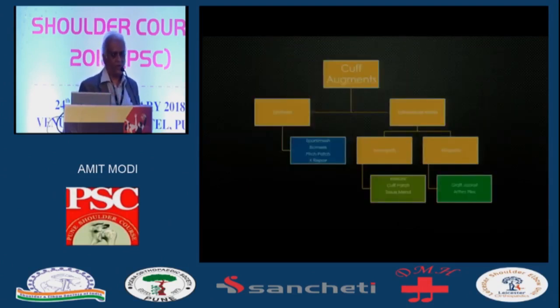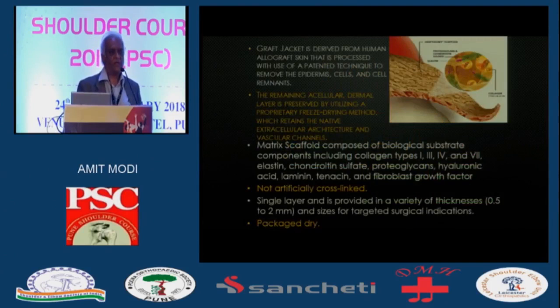So when you can't repair it, you come into this augment territory. There are different augments — most of them have failed. What I'm going to talk about is the human dermal allograft, and that's where the GraftJacket comes in. This is harvested from human cadaveric skin and processed in a patented technology to remove all the cells, leaving you with a scaffold of proteoglycans and collagen. Hopefully all the vascular channels are intact so host tissue will grow into this. This is more of a biological repair compared to superior capsular reconstruction, where you are putting in dead tissue with no potential for ingrowth.